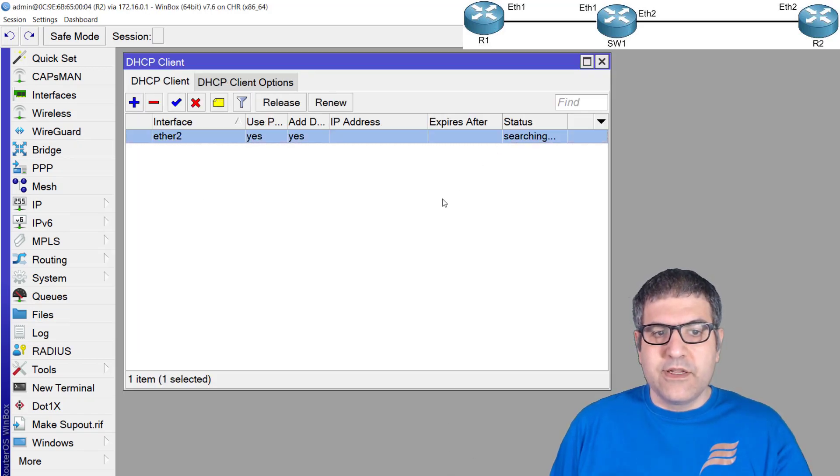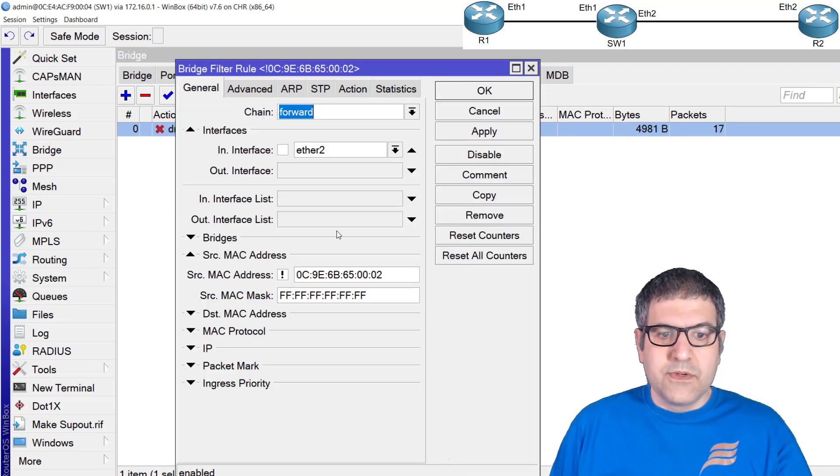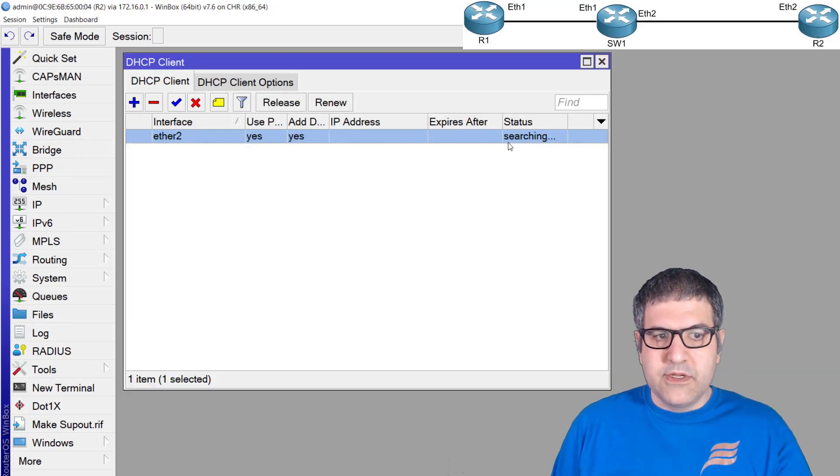Now let's restore the correct MAC address — putting it back ending in '01'. We look at the IP on Router 2 — and it just got the IP directly. This is the best way to protect yourself from a DHCP starvation attack.